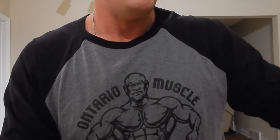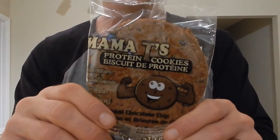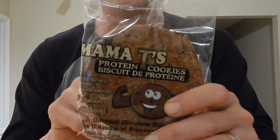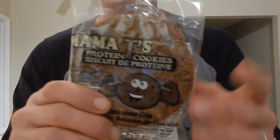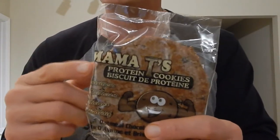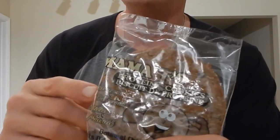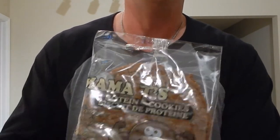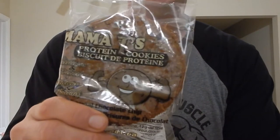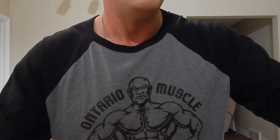We've got a Mama T's protein cookie. I'm glad I opened this box relatively soon after we got it because these do need to be refrigerated — they're nothing but whole foods and whole ingredients, just absolutely fantastic. I had a good chance to talk to Tracy, Mama T herself, down at the Toronto Pro Show about how these cookies were birthed out of a desire to create a nutritious snack for her family, and it translated beautifully into a product that's awesome for anyone in the fitness world.